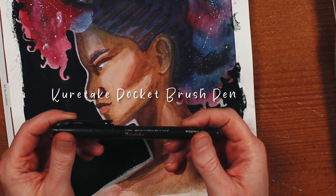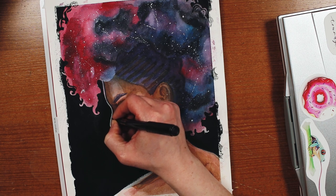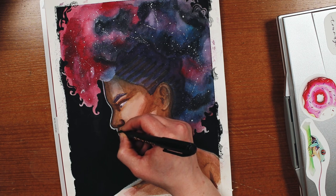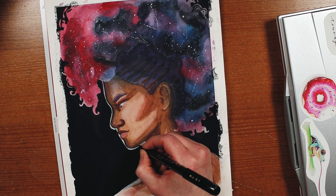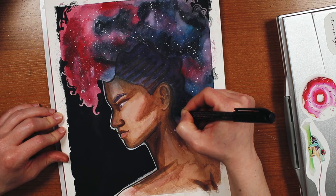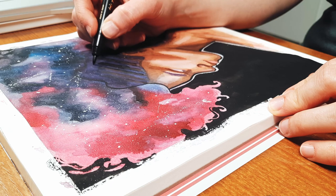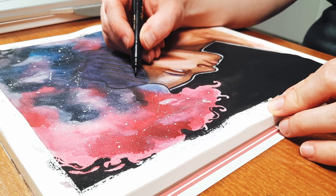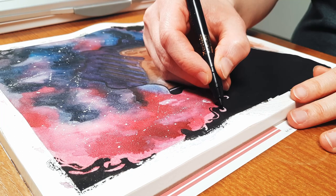I decided the piece looked a bit unfinished at this stage, and I really wanted to try more things on this paper, so next I grabbed the first brush pen I could find and started to add line art to the whole piece. I really loved how well the brush pen went down. Sometimes watercolor paper can kind of drink up a pen or marker and make it feel super dry, and that did not happen with this.